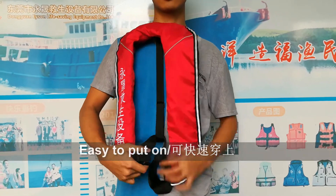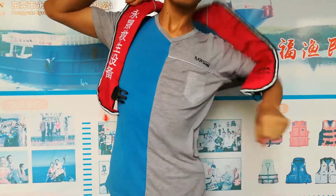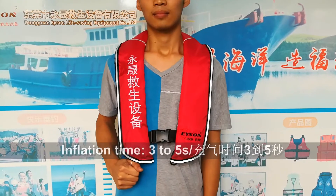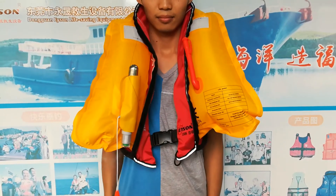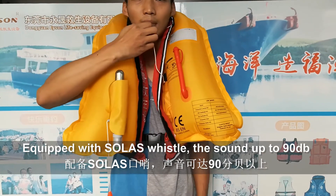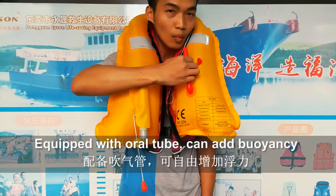It can be easily put on and taken off. Even first-time users can wear this life jacket in one minute. The inflation time is 3 to 5 seconds, which ensures the safety of the user. Equipped with Sola's whistle, the sound is up to 90 dB. Equipped with an oral tube, you can add buoyancy freely.